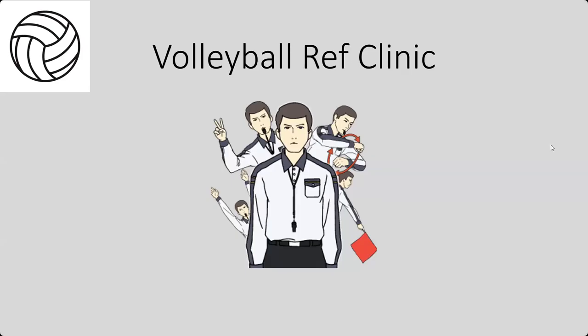In this video, we will discuss the importance of the line judge position and try to teach you what you need to know to be successful.